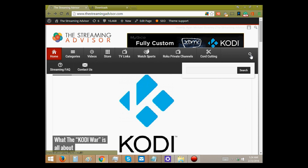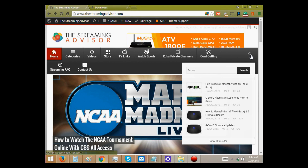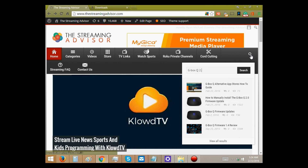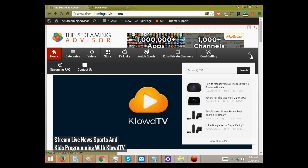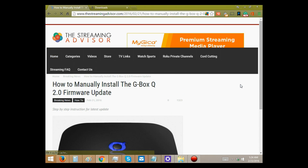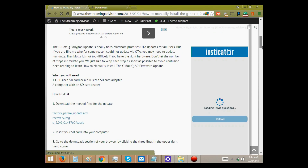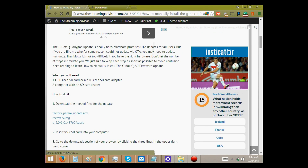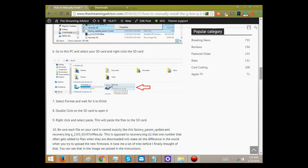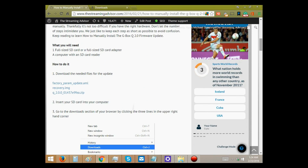Go over here to the little magnifying glass and search for G-Box Q. You might want to put 2.0 — and there you are: how to manually install the G-Box Q firmware update. So here we are, and you'll see that you have pictures and instructions for if you're someone who would rather read directions. I think it's nice to put it all together with a video too.